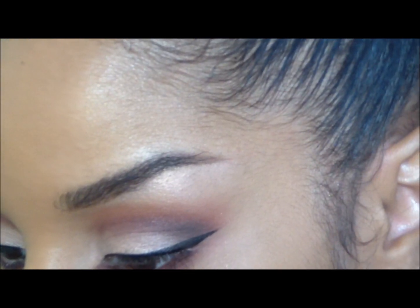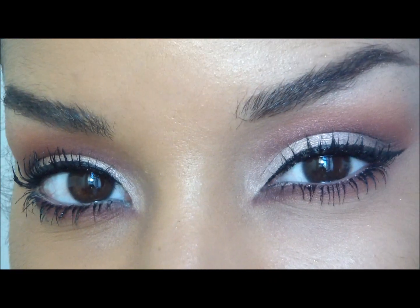Apply your mascara and then we'll continue on with the rest of our face. Here are your finished eyes.